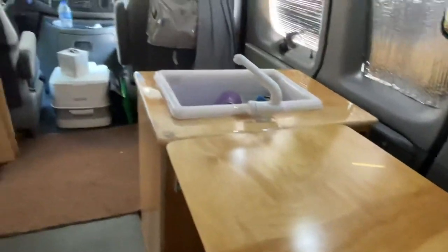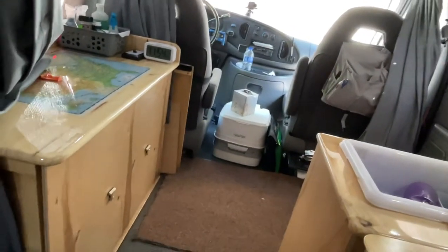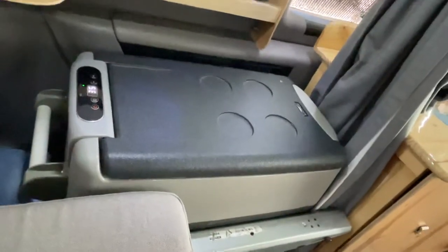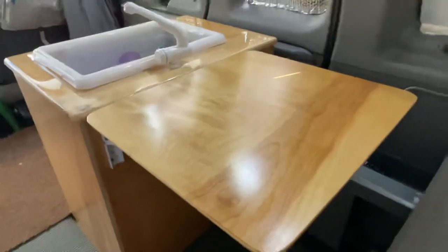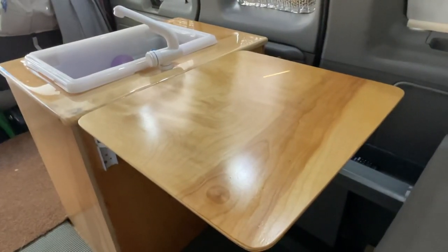In a future video I'll show you more of the van and the things that I did in here. But right now I'm getting ready to go camping, so I gotta go. Bye bye!